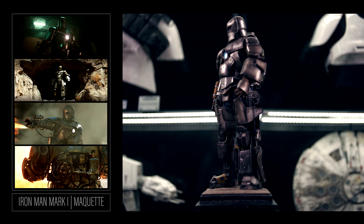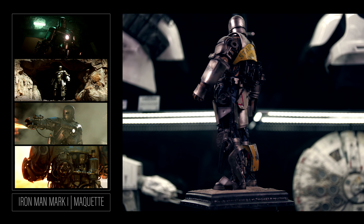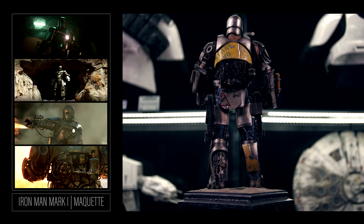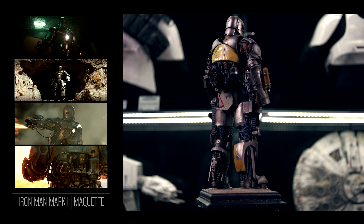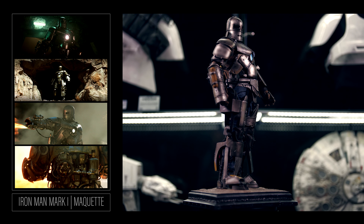Here's the quarter scale Iron Man Mark 1 maquette by Sideshow Collectibles, based on the smash hit Iron Man movie. This piece is every bit as great as the movie was. I'm a fan of simple bases and letting the collectible speak for itself. Sideshow has kept the base very simple along with the pose. Don't get me wrong, I love a dynamically posed figure, but there is something to be said about a timeless stance.